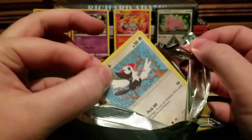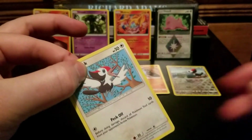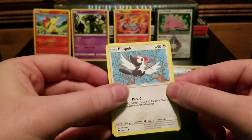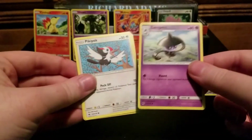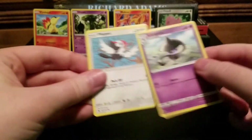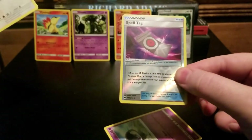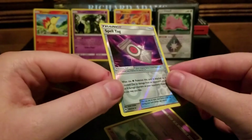We started with a Picky Pack, we end with a Picky Pack — let's see if that brings any luck with it. The card on the back is a really cool Lampent, and the rare card for this pack is a Reverse Holo Spell Tag.